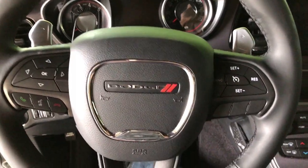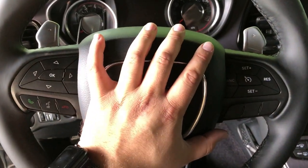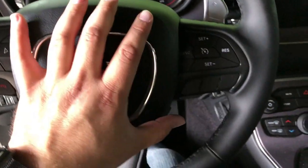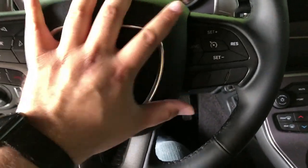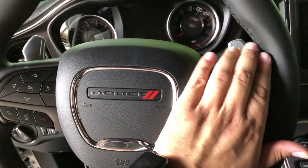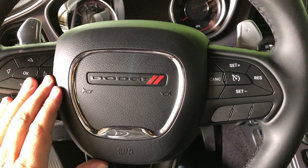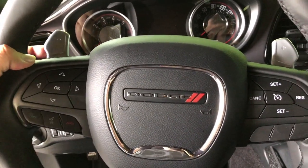They are all installed. The last thing to do is to push the airbag back in — you can see it lined up and then you just push nice and hard and it should just go right in. It definitely takes two hands: put one hand here, one hand on the other side, and just push straight forward, pretty quickly and firmly, and it'll snap in.